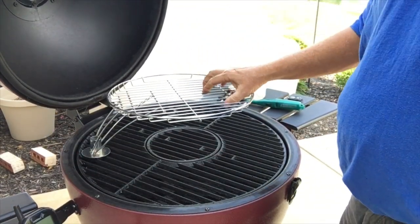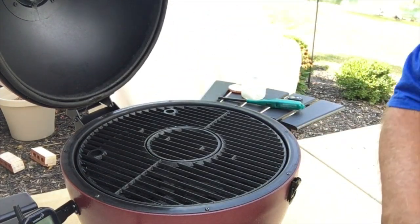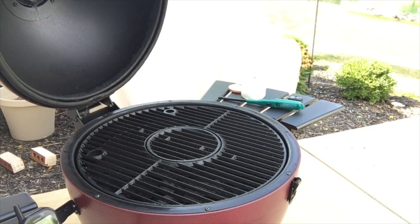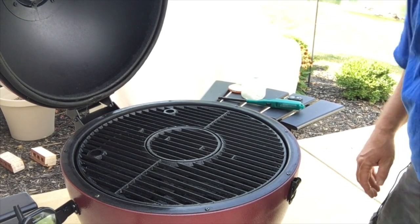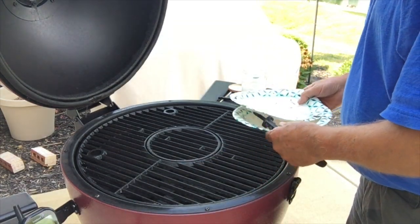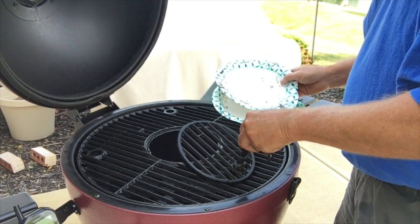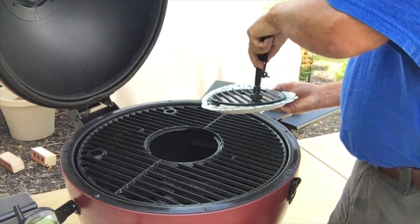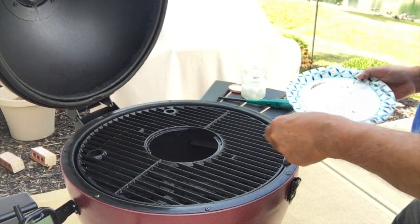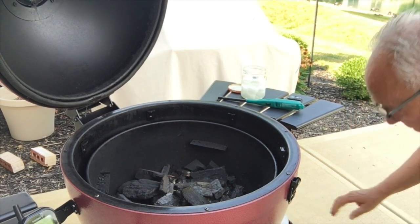We have this accessory rack here — if you have too much food you can utilize it, otherwise set it aside. We're going to take the grates off. A tip here: this center grate fits in pretty loose, and in the process of taking the big grate out I left it in and it fell out and broke. So go ahead and take the center grate out first before moving the big grate.